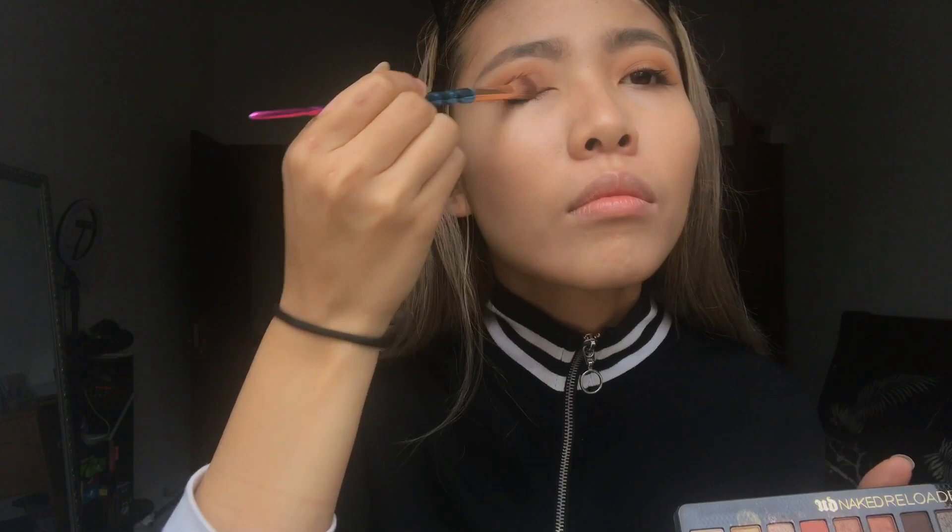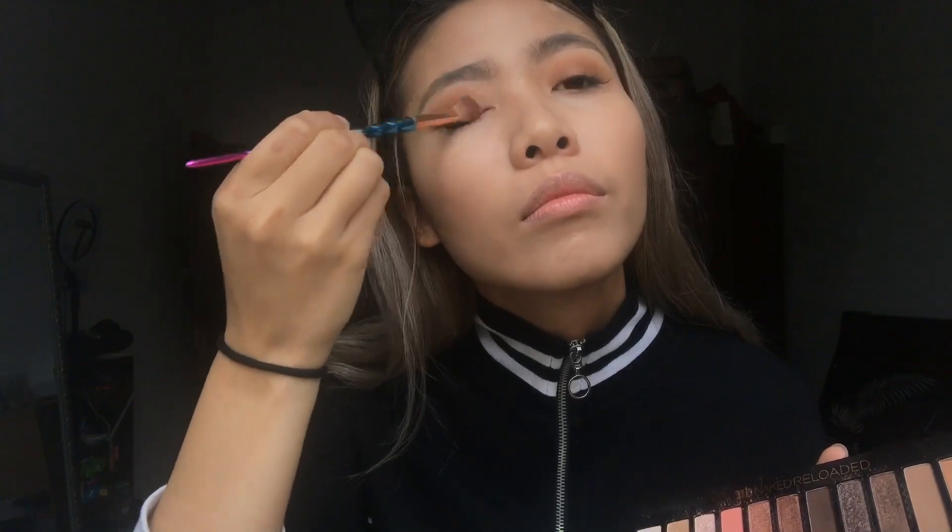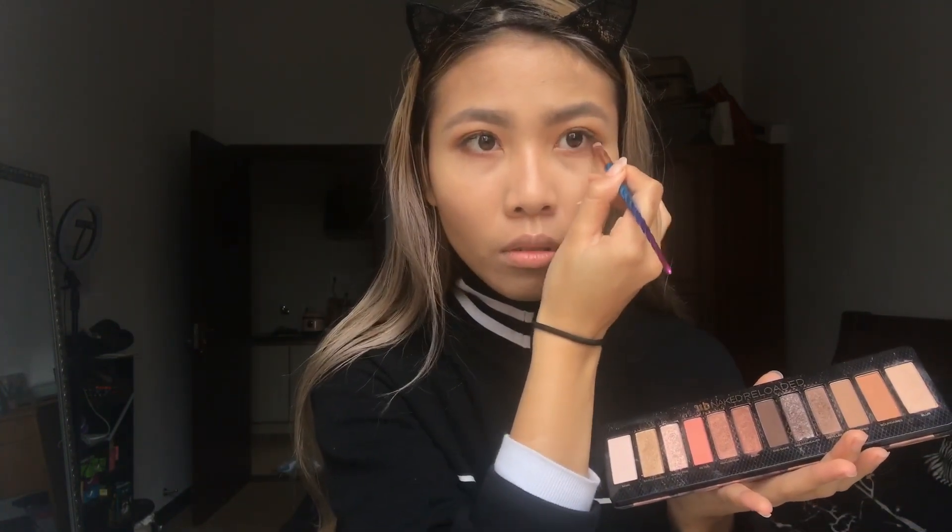Now I am using the Urban Decay Naked Reload Palette. The color is Batteries and I am cutting my crease and putting it on my crease. Now I am putting another color called Distill into my crease. Then I am mixing the colors Distill and Bucket and putting them on my bottom lash line.